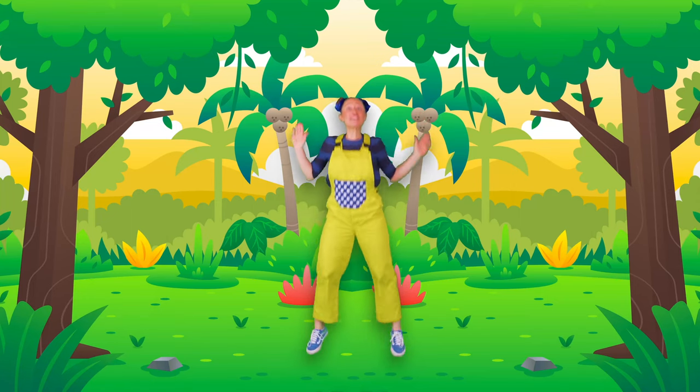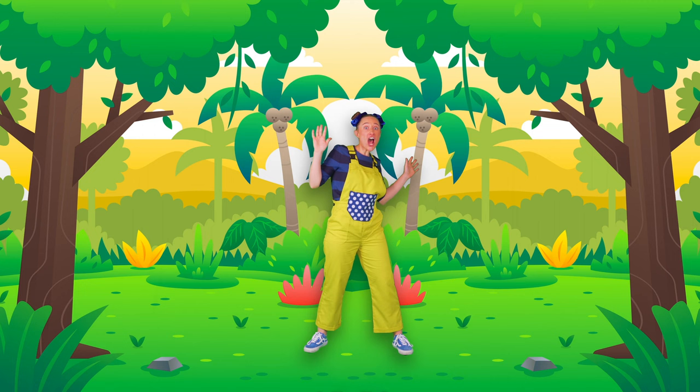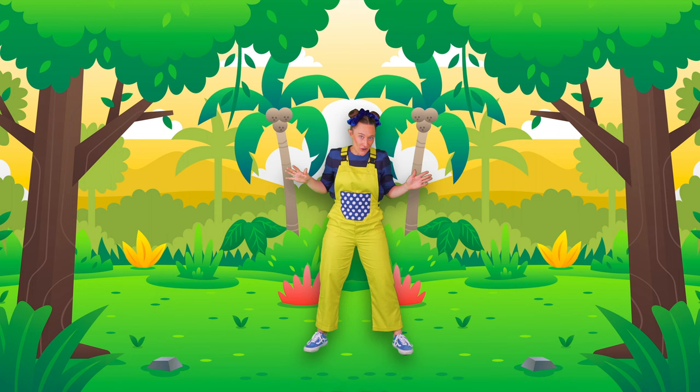Hey everyone! Look at all these plants! You know what I think? I think we're going to learn the moose pop of plants song! They're super cool!